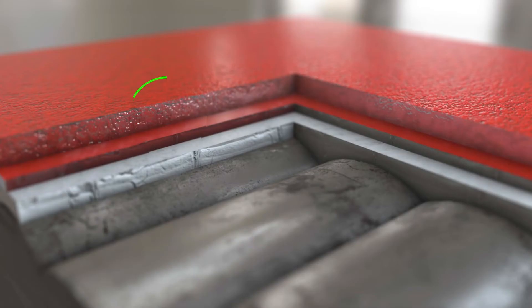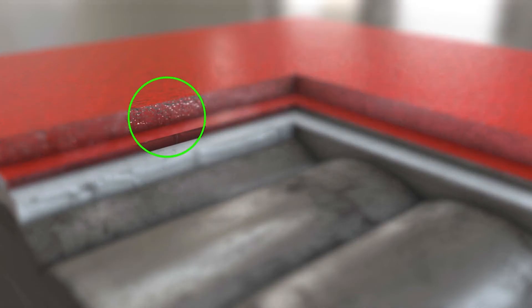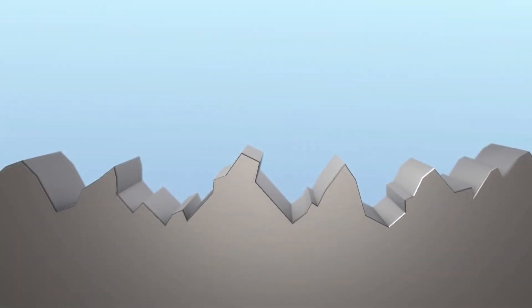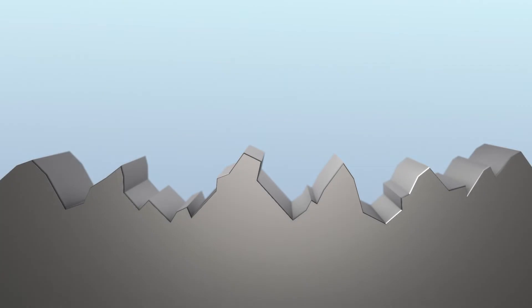If you were to magnify this even further, it would look like the first picture — like the Grand Canyon. That's how porous these surfaces actually are, where dust, dirt, and debris eventually work their way into.